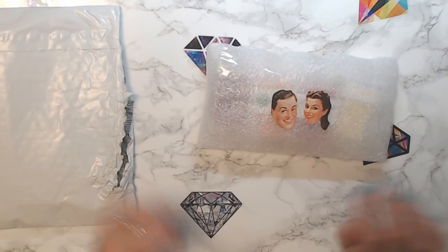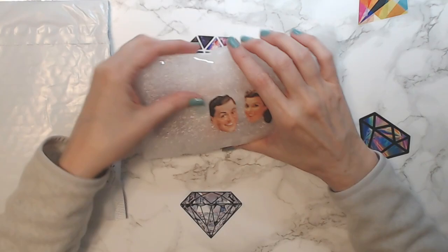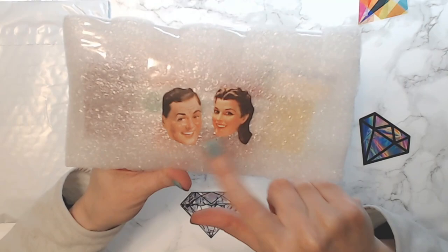Hello everyone, welcome back to the channel. This is a very quick video — I just got back from the post office and I got some cool things in the mail I wanted to show you. I'm very excited! I ordered some Paddy Wax and I ordered some pens. Let's go over the Paddy Wax first. She wrapped all the Paddy Wax and put Wizard of Oz stickers on it — isn't that great?